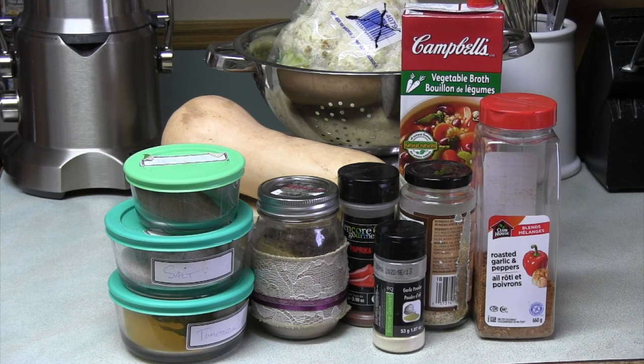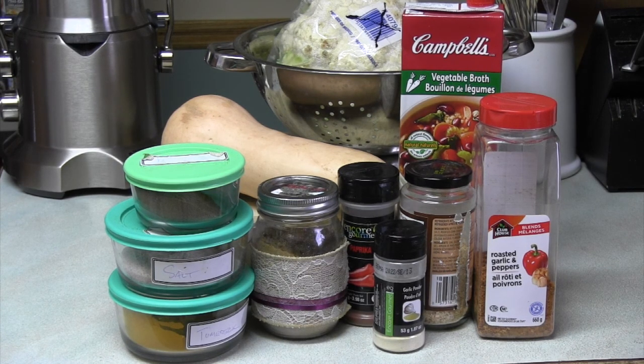We've got some vegetable broth over there and then some spices. We've got some garlic, roasted garlic and pepper, paprika, garlic powder, coriander, turmeric, salt, and pepper. And all those things will make a lovely vegan cheese sauce.